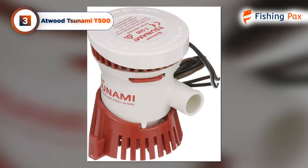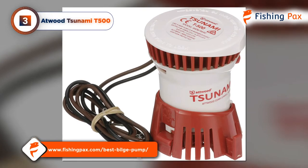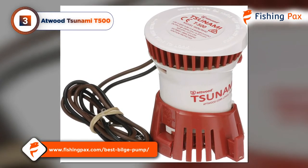If you're looking for something with a higher pumping capacity, stay tuned for our top picks or visit our web page for six more bilge pump reviews.